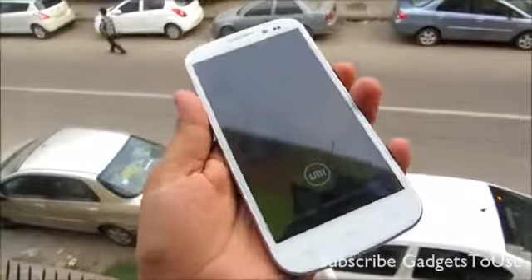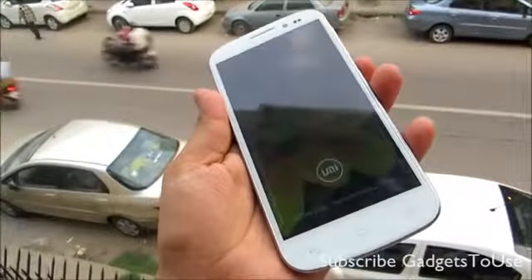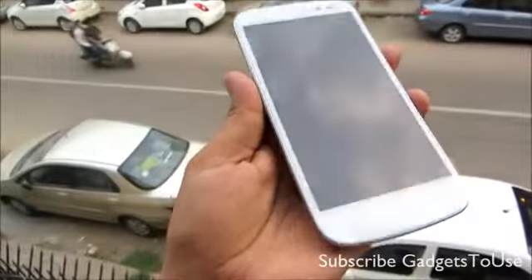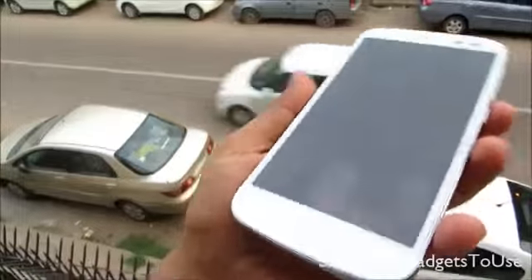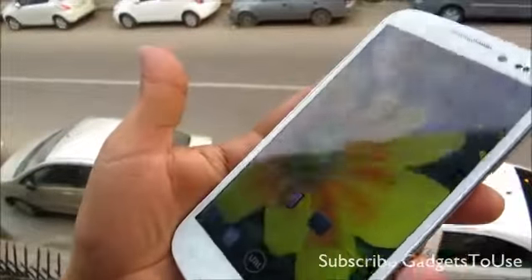Hello, this is Abhishek from garagecube.com and today we are going to show you the outdoor visibility of the UMI X2. Here we have the UMI X2 with us and we are going to test the overall visibility of this particular display in outdoor conditions. Right now we are holding it not in sunlight but in normal outdoor light, and this is how the display looks like.